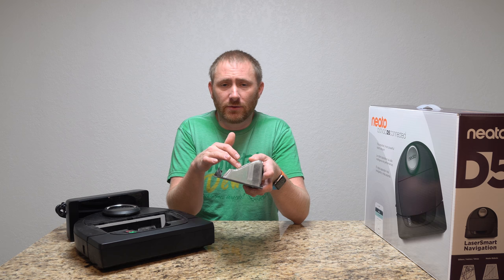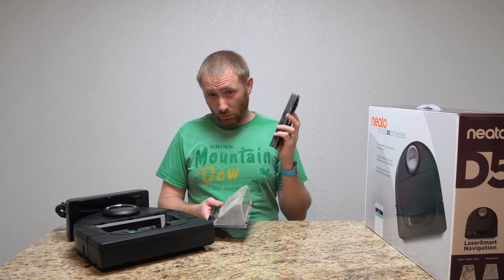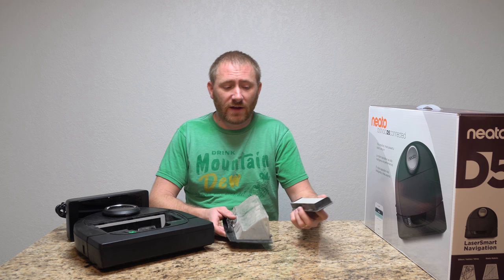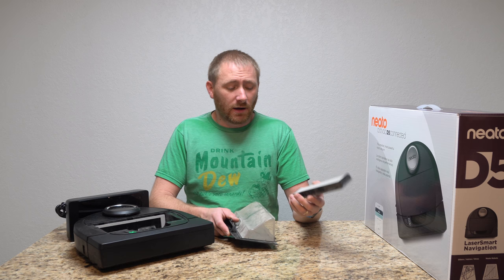I really wish this container was about 20 to 50 percent larger — of course the bigger the better. A larger container means a larger filter, which means a more expensive filter. On most robotic vacuums they have a replaceable paper filter. This is something you will replace about every month, depending on how big your house is and how often you use the robot.